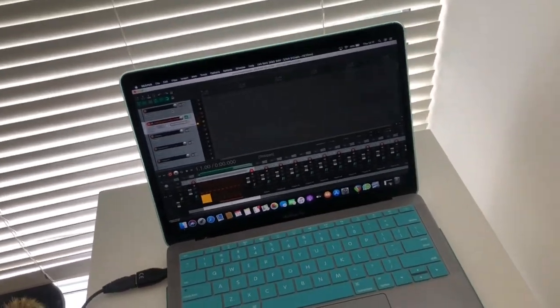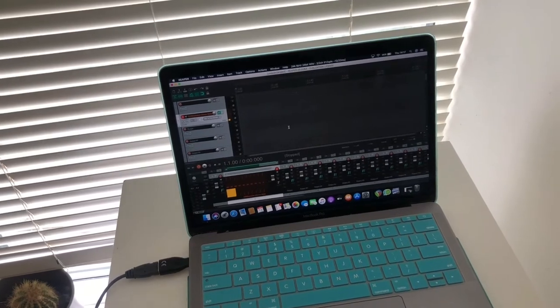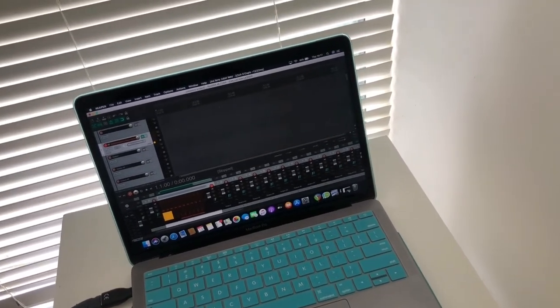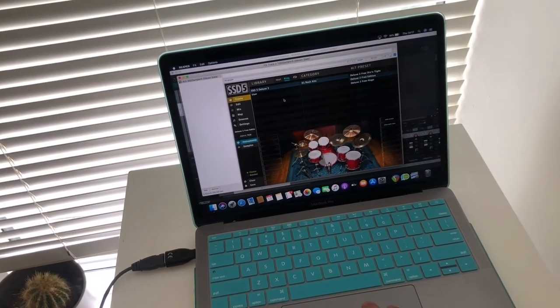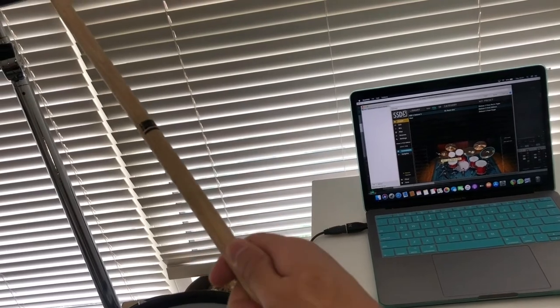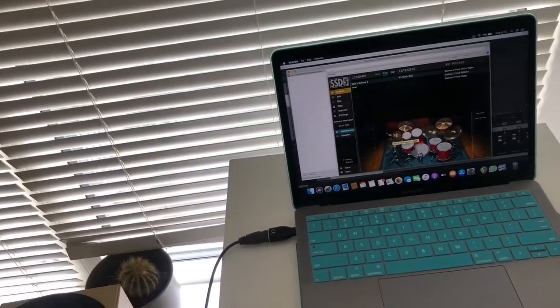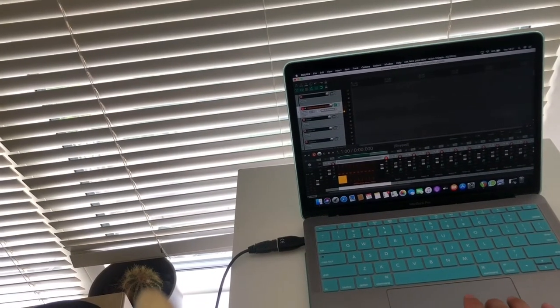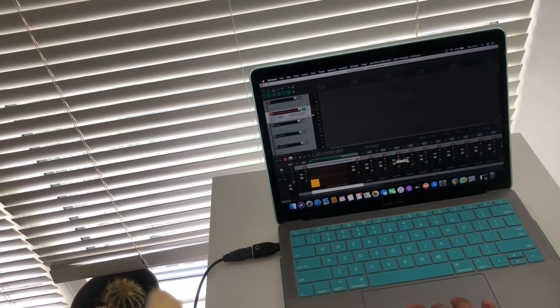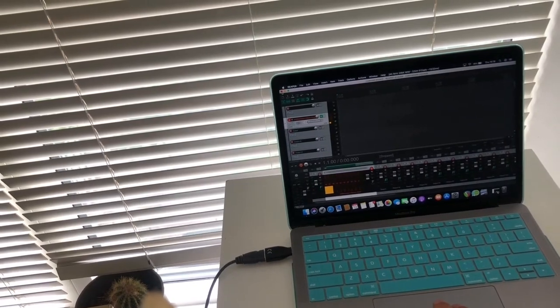Once that's connected, you can open your DAW — which in this case is Reaper. And you can just insert your virtual instrument, the VST, which is Steven Slate Drums, and it's all rigged up. So if you can see, if I hit this one — that can sense it as well. See? You can see the blue light going on in there. You're rigged up and you're ready to go. The good thing about this is you can channel each and every drum piece that you have, so you can balance in whatever preference that you need.